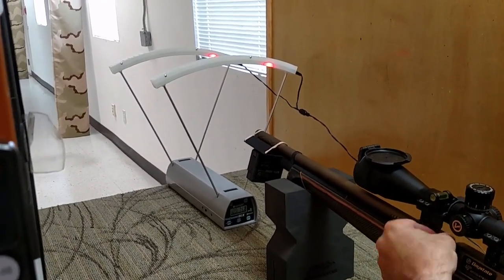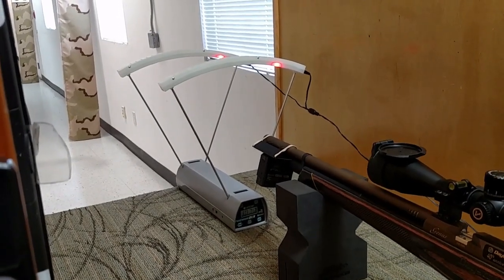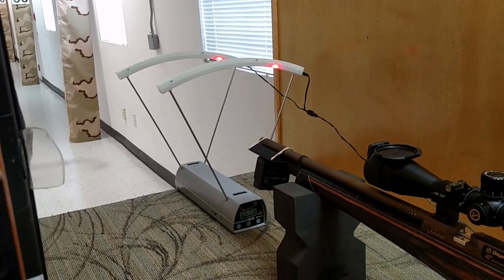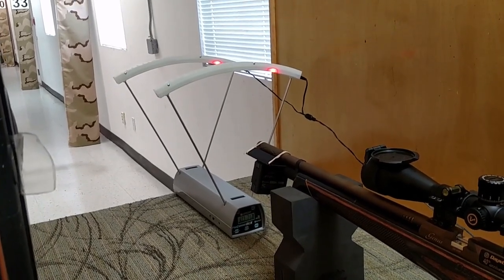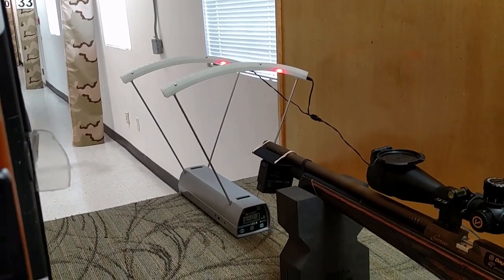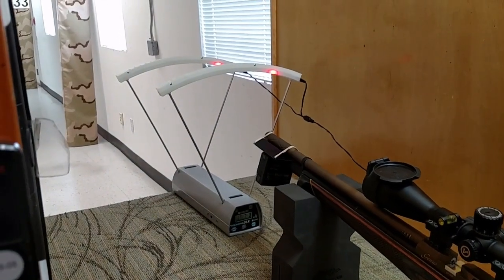We are also testing out an adapter for the FX chronograph made by New England Air Gun. You can see the elastics holding it on — it lets you hang the chronograph right from your barrel to do your shooting. Readings came in at 1071, 1074, and 1074.